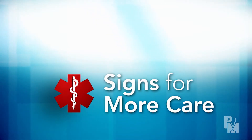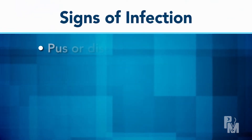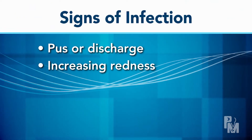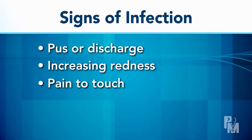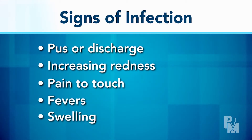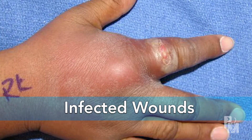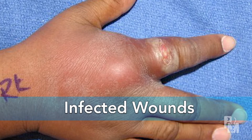But sometimes the wound edges can separate, and some wounds get infected. Signs of infection include pus or discharge, increasing redness, pain to touch, unexplained fevers, or swelling of the area. Look for signs of infection every day when you change the bandage.